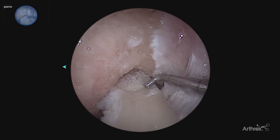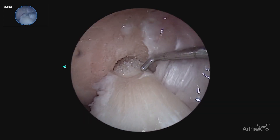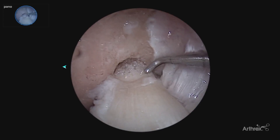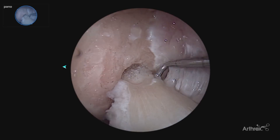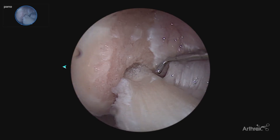Referencing our study from the 30 to 70 degree scope, now we can see the back wall to assure our bone plug is flush with the back wall — very accurate bone plug placement.